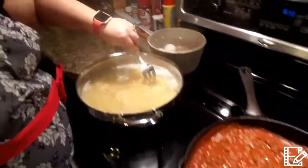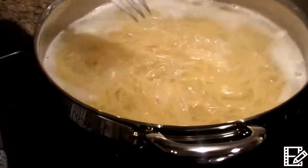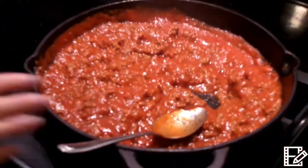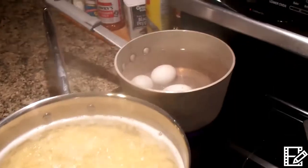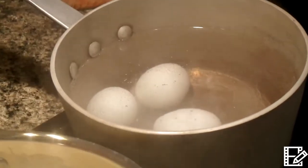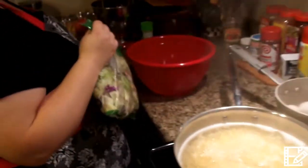Let me check on my noodles. They're doing good and this is simmering nicely. My eggs look like they're about to start boiling — we're going to boil those for about 12 minutes. So while we're doing that, we're going to go ahead and start our salad.